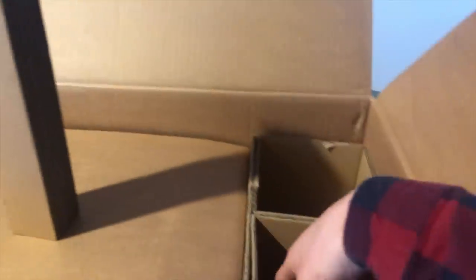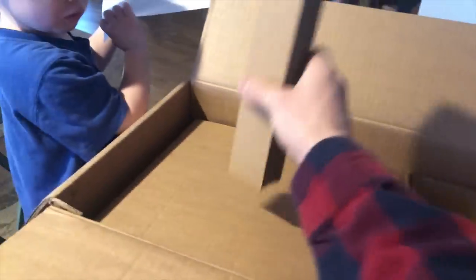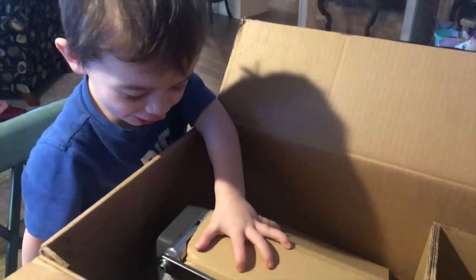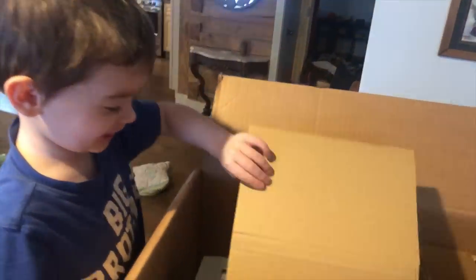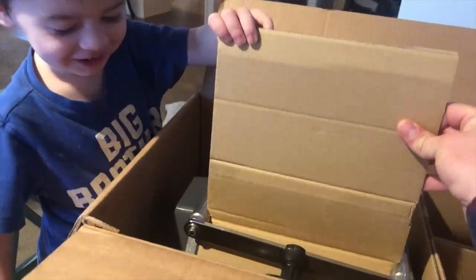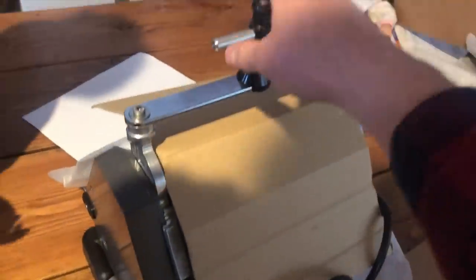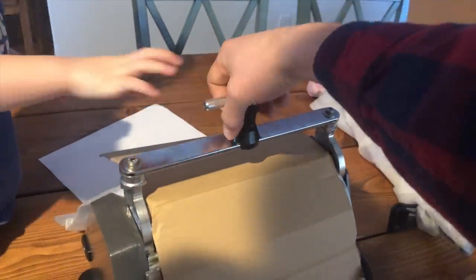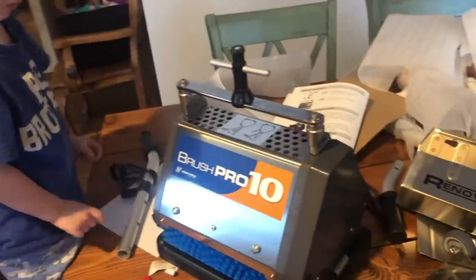Alright guys, looks like these are some wheels on the bottom. It's the Brush Pro! Here's some brushes. This is actually the tray that it sits on. As an auto detailer, I don't even want to put the really long handle on — I'm just going to use it like this in cars and hope that it works out for me. With all of these parts, we better start working.